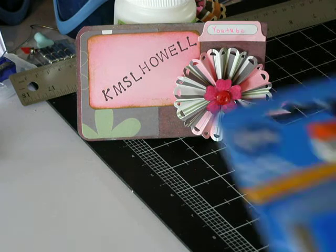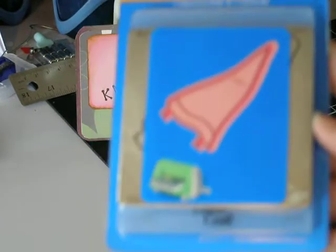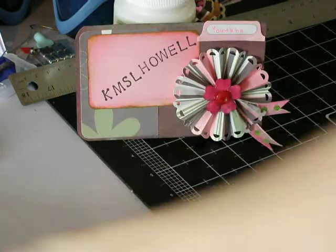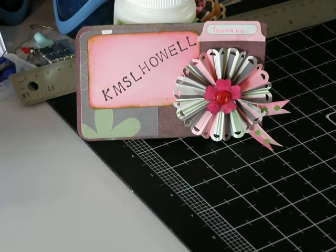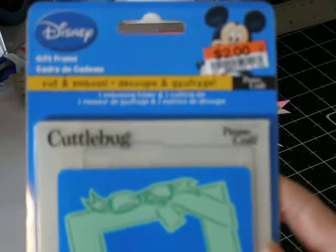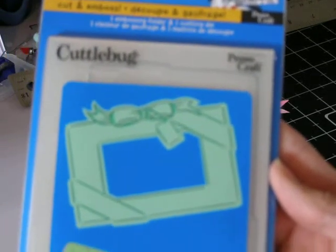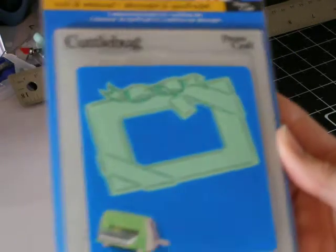Then we picked up this Teen Spirit — it's a cut and embossing folder and it's actually a pendant that cuts and embosses. So I got that for $2. And then there is this star frame that cuts and embosses, so I thought that would be really nice also. And then I got this gift frame and thought it would be really great for pictures — to put a picture inside of that on a card or scrapbook page. That was $2 also.